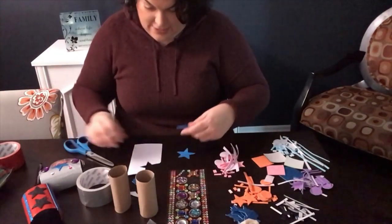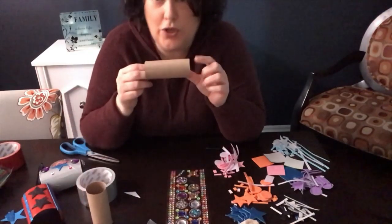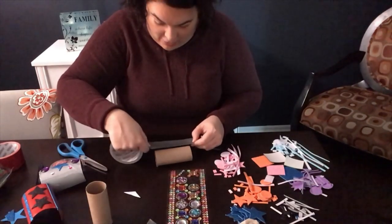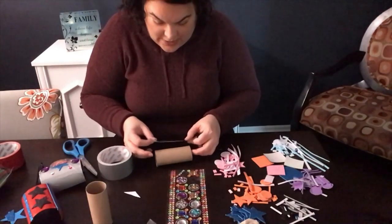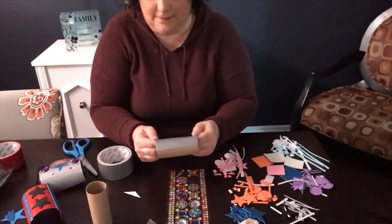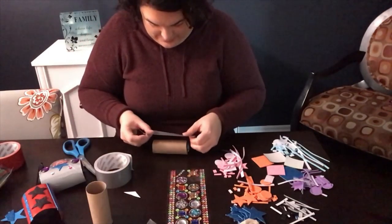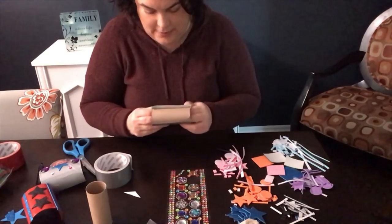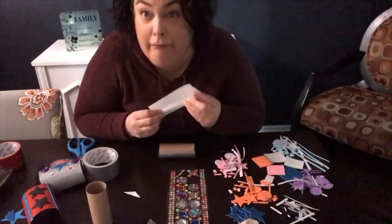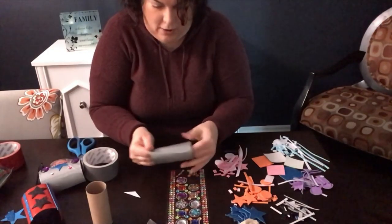Now let's try our superhero cuff. You take a toilet paper roll and take some duct tape — just wrap the duct tape a little bit over each end. Duct tape is super easy, you don't have to use scissors, which is great. You just go like this and overlap it a bit if you want. It's probably going to take about three pieces. Once you get it all in there tight, you're good.